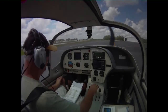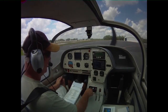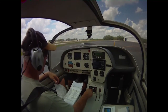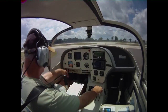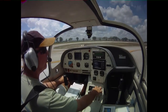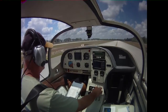Just started up the engine, allowing it to warm up. The EIS is idling at about 940 RPM, and once she warms up we'll get back down to about 700 to 800 RPM. Turning out to the runway using differential hand brakes and a little bit of rudder — that's all that's necessary. Taxiing out nice and easy.